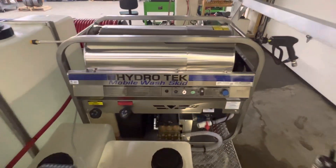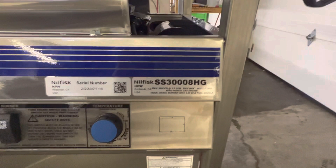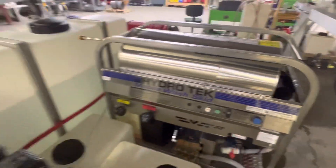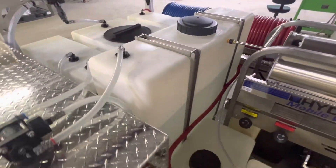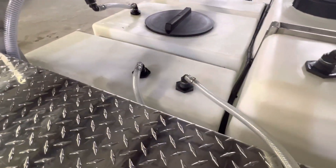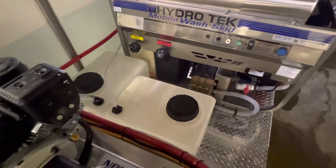7.3 gallon a minute at 3,000 PSI HydroTek, all stainless. 16-gallon soap tank, 100-gallon bleach tank, and 200-gallon water tank for his low-pressure cleaning. And also a 16-gallon soap tank for his downstreaming.